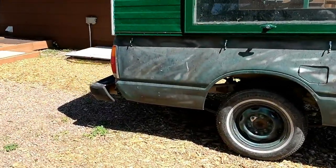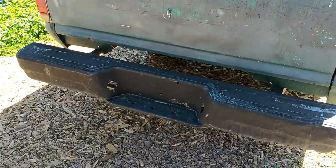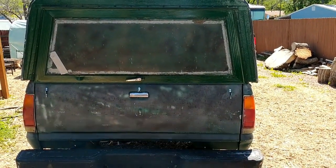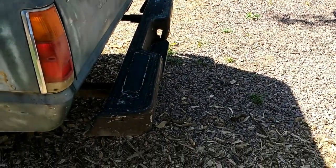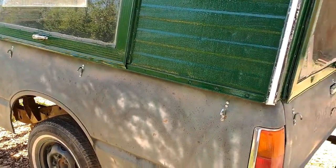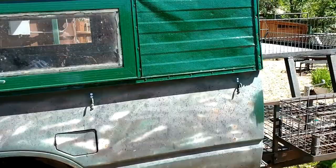The back bumper is offset by about four inches further away from the body of the trailer. Old Chevy small truck frame topper. See the bumper right there. Tie downs on the side, back, back.